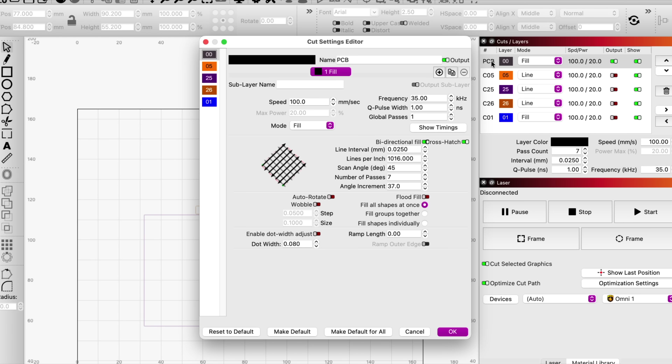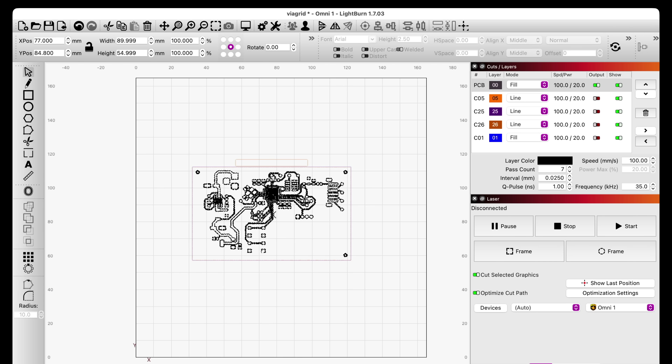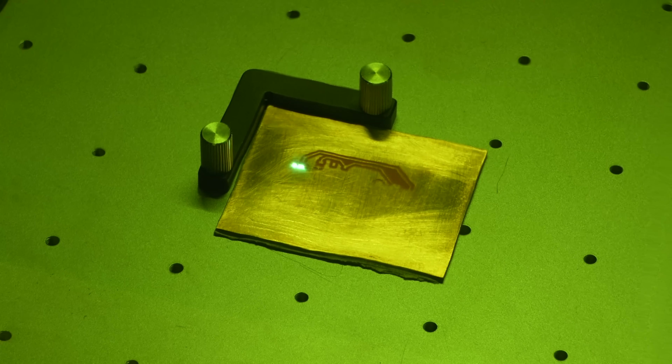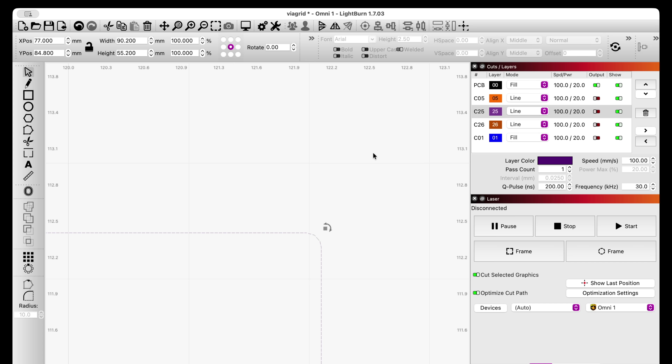Once I got the settings tuned well, I made a LightBurn project that holds all the settings baked into it along with a bunch of alignment features already loaded in, making it really easy to just drop in a new design and cut. An interesting problem to solve was getting the board aligned to the laser. This isn't like just cutting on a blank piece of PCB — we have to align it with the vias so that everything works correctly. At first I tried adjusting it in LightBurn a tenth of a degree and a hundred microns at a time, but that stunk.